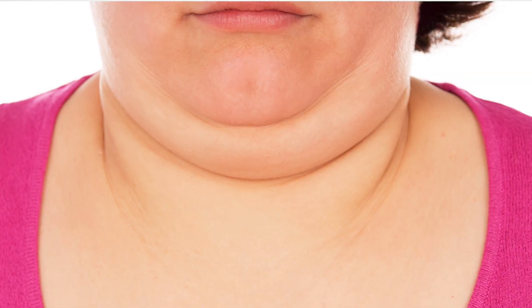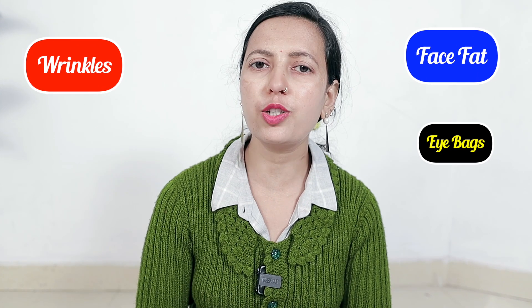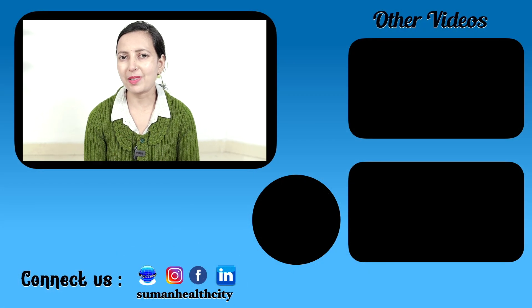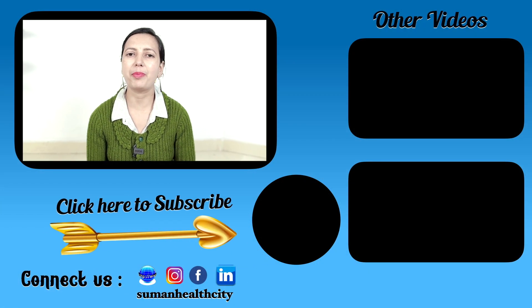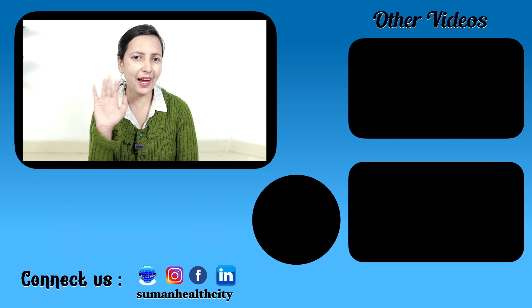The exercises are not very difficult — you can do them all. And if you have fat on your face, your double chin is very high, you can reduce it. And if you have any face-related problems — wrinkles, face fat, eye bag reduction — please comment and tell me, I will make a video for you. If you like this video, like and share it. Don't forget to subscribe to the channel. See you in the next video. Bye bye, take care.